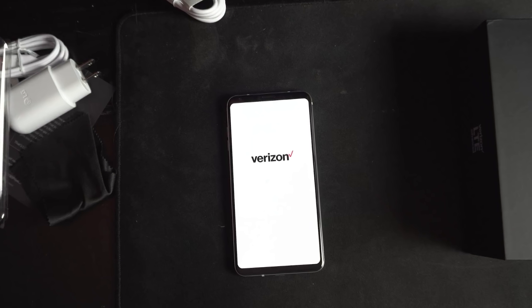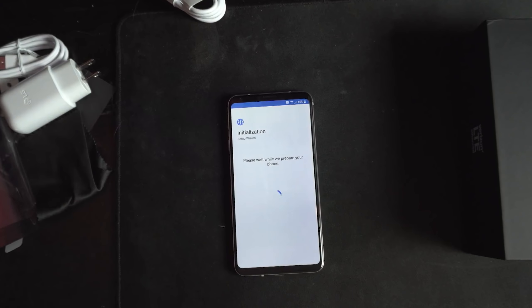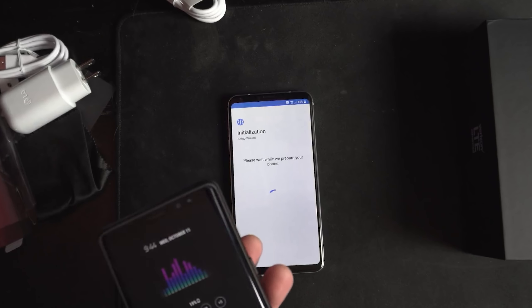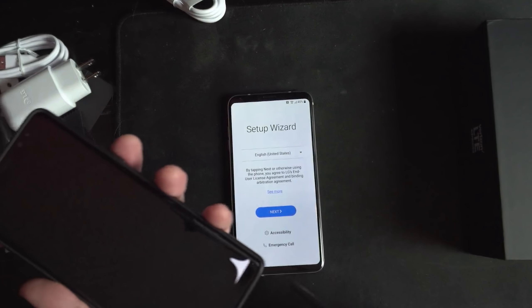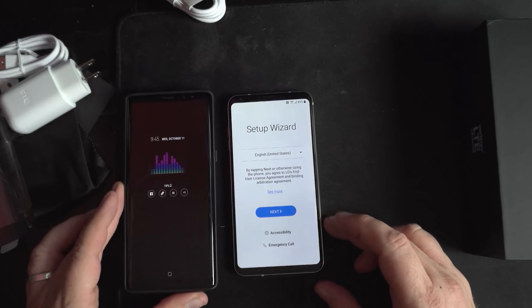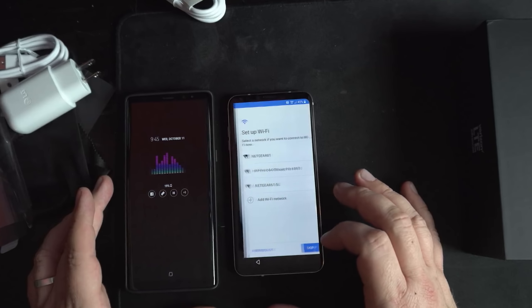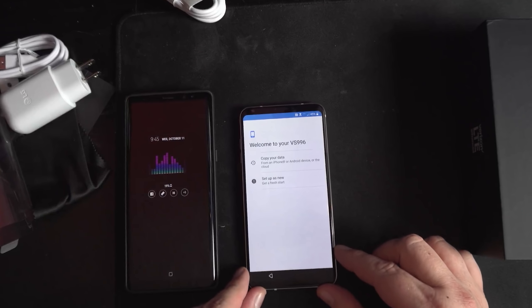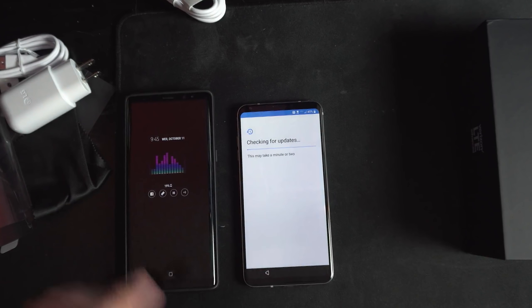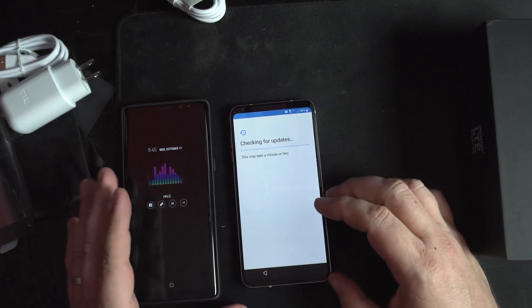So now I just sit here and wait while it goes through setup. I've still got my Note 8 — I just released a video about it. Still love the Note 8. Still using it as my day-to-day phone because I love the S Pen. The S Pen doesn't work on the V30, and a bunch of other things. This phone is also smaller than the Note 8. It came at 45% battery. I want to get to the home screen and then we can be done.